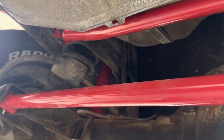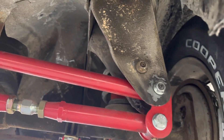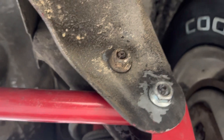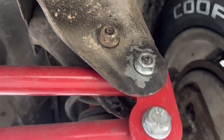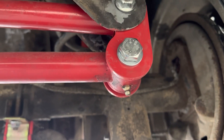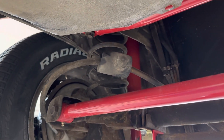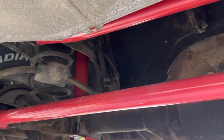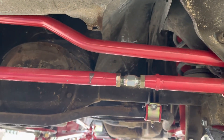Suspension Engineering 93 through 02 panhard relocation bar will work on the third gen. It's a perfect fit. Once you tighten up the nuts on the bolts, it looks like there's not a ton of thread, but once you tighten and clamp everything together, it's fine — it'll have more than enough thread. The new bolt they provide goes for your panhard bar, and that's good to go. Suspension Engineering 93 through 02 panhard bar for about $70 to $80 cheaper than the competition. Fits perfect for our third gens.